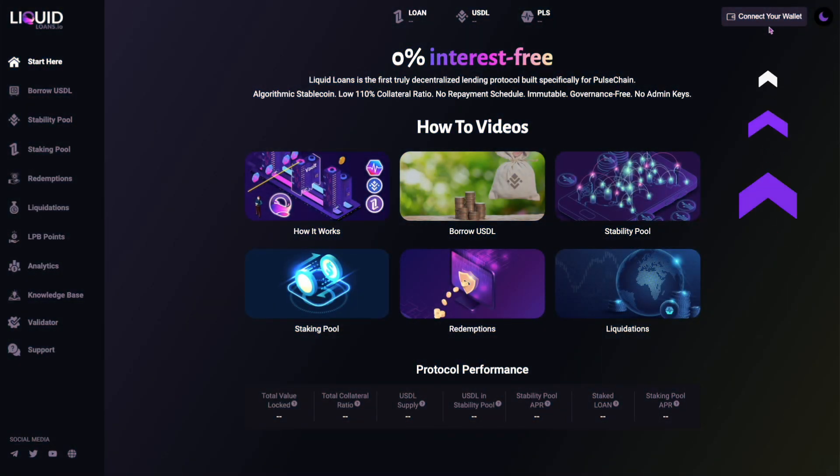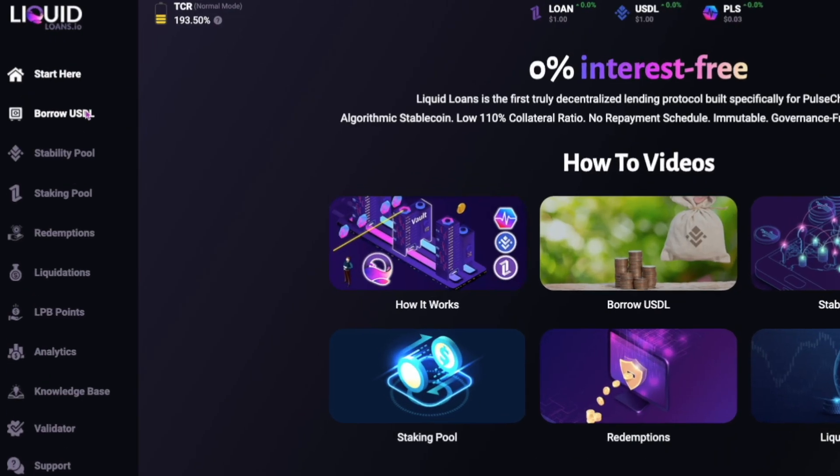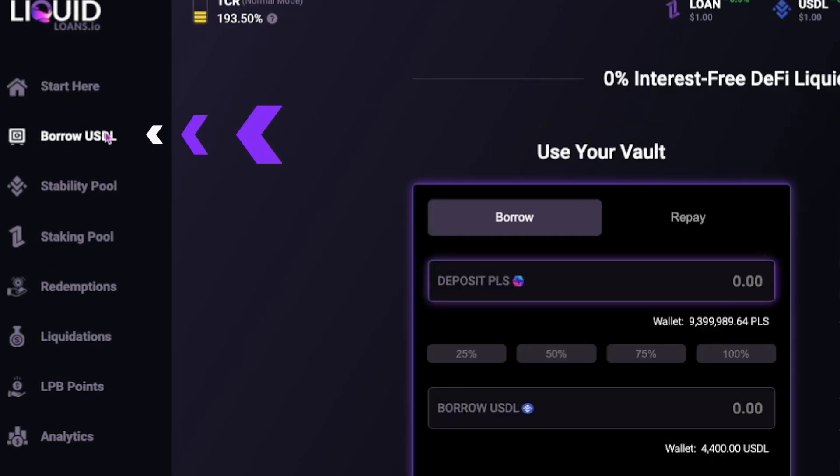To borrow USDL, you must connect your wallet to open a vault. A minimum loan of 2000 USDL is required. Select Borrow USDL from the side menu.